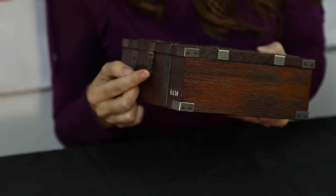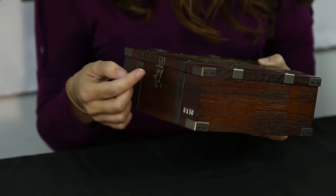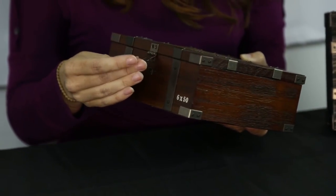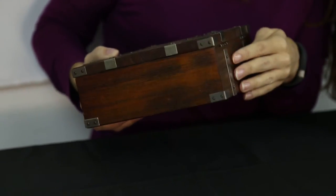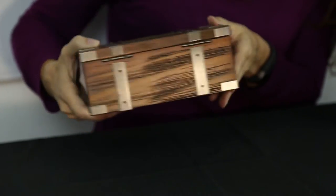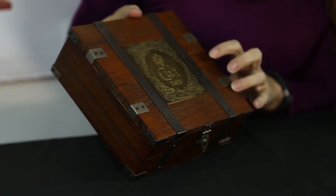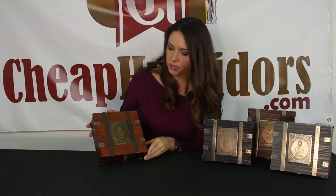Why you'd want to lock it I don't know — if someone wanted to take it they'd just take the whole box. Usually the clasping is so cheaply made that you couldn't actually slide a lock into it, but this happens to be a pretty heavy-duty piece of metal. They have that on all sides for protection. The wood you see is reclaimed wood, so each box is going to be a little bit different. I have two different boxes of the exact same model and the coloration and the striations in the wood are slightly different.